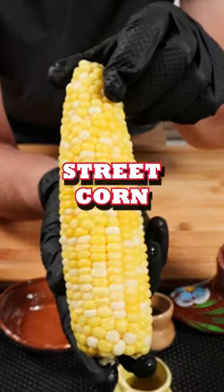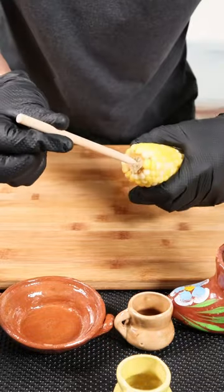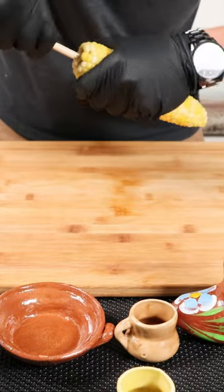Let's turn this into the ultimate street corn, Mexican style. Once you've cooked your corn in a pot with boiling water for 20 minutes, grab a skewer and insert it through the bottom of the corn.